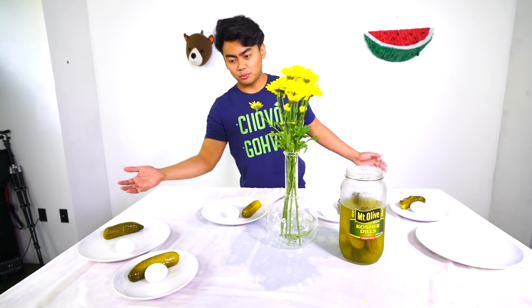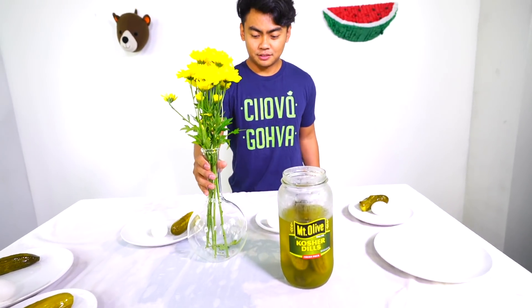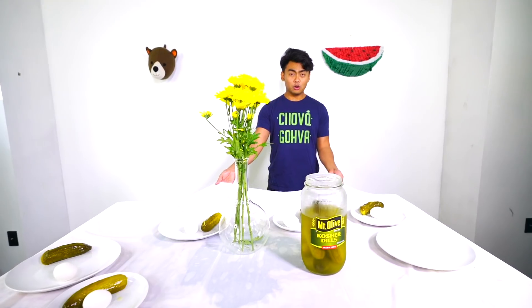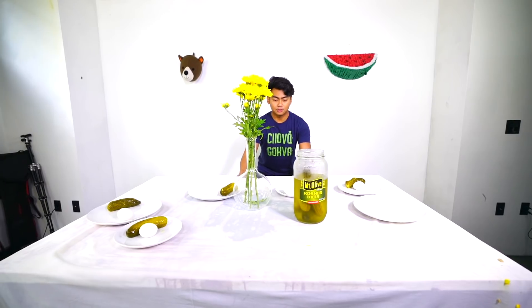All right guys, next round. We have some plates, some eggs, some pickles, more flowers, and a jar of pickles. Wish me luck everybody — pull downwards, that is the key. Downwards, here we go!